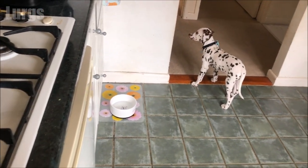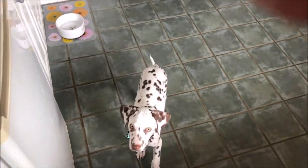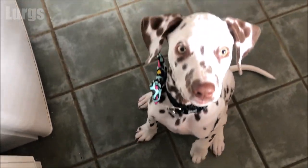Of course the puppy wakes up and Daisy the puppy wants her breakfast, so before we get started on the leak in the kitchen, you need to feed the puppy.